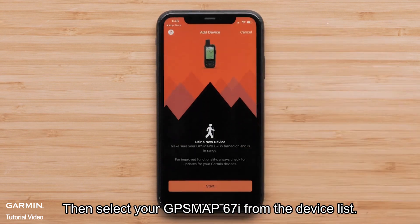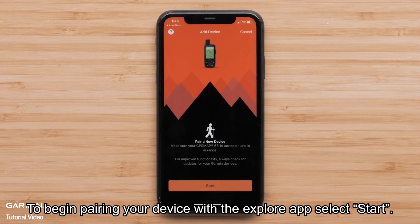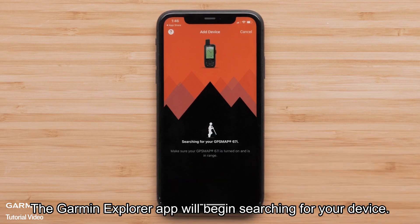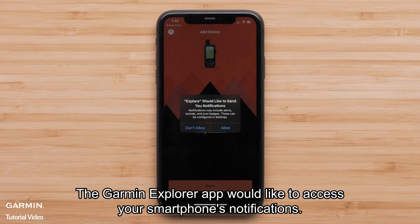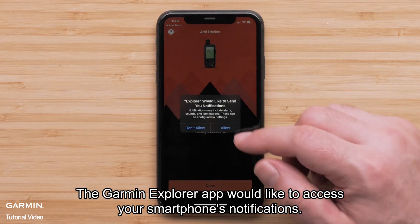Then select your GPSMAP 67i from the device list. To begin pairing your device with the Explore app, select Start. The Garmin Explore app will begin searching for your device. The Garmin Explore app would like to access your smartphone's notifications — select Allow.